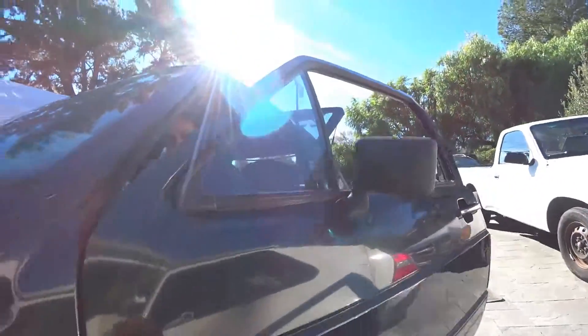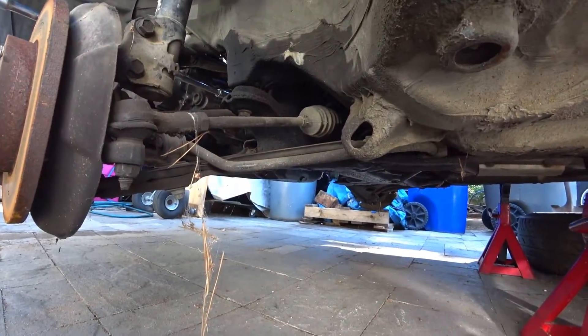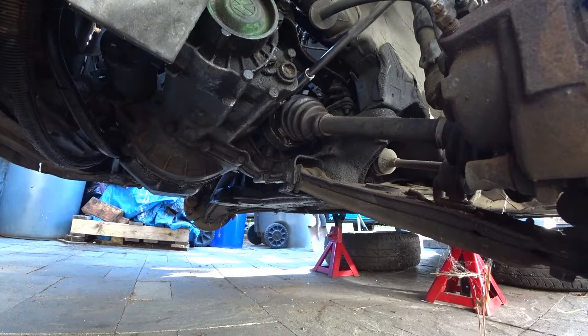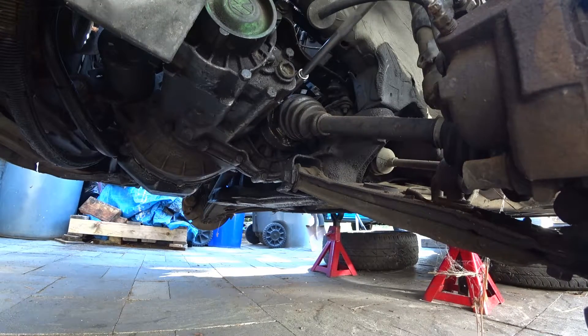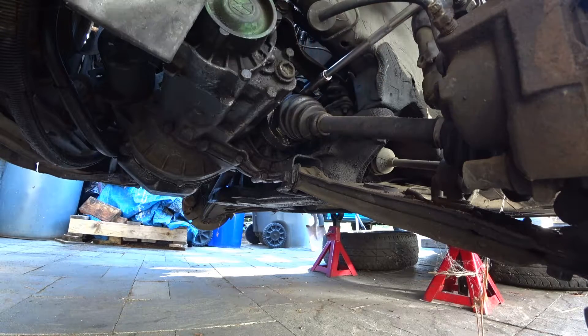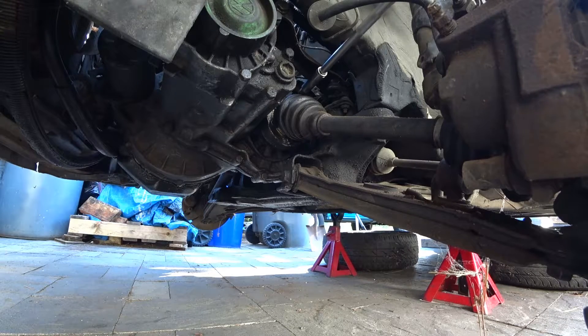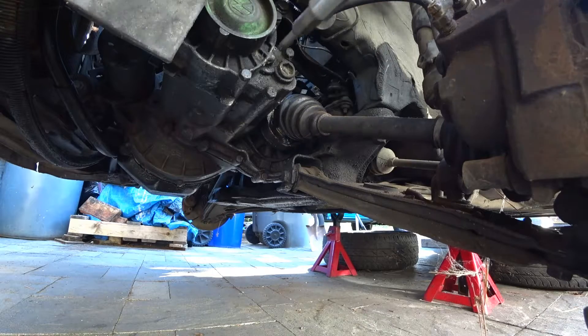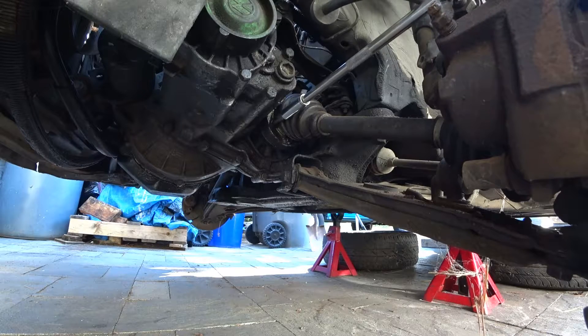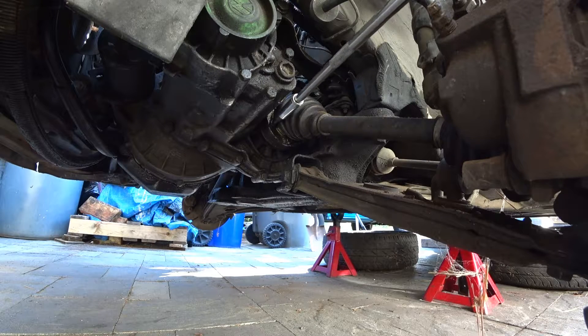I have my wife here to press on the brakes. Have her press on the brakes and while that's happening get your ratchet ready. Step on the brakes — break loose number one. Try to get a couple of them loose as long as you can; you can come back to them later and take them off by hand.